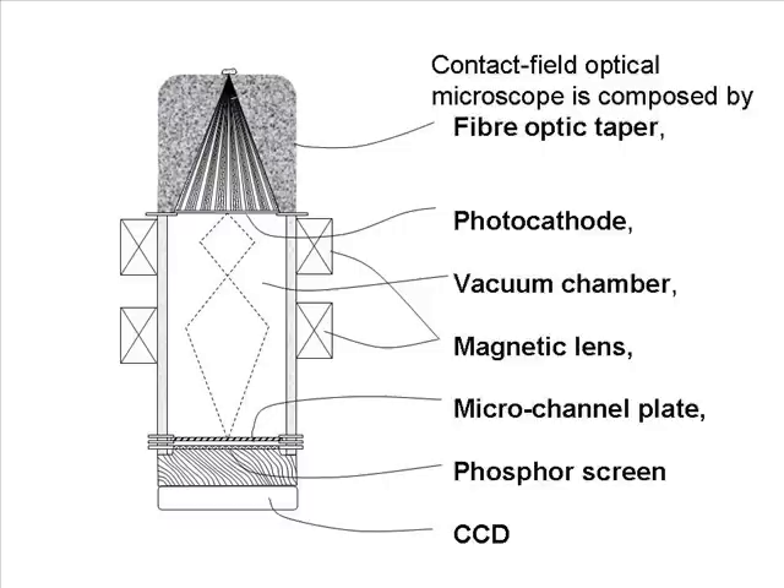The Contact Field Optical Microscope is composed of a Fiber Optic Taper, Photocathode, Vacuum Chamber, Magnetic Lens, Micro Channel Plate, Phosphor Screen, and CCD.